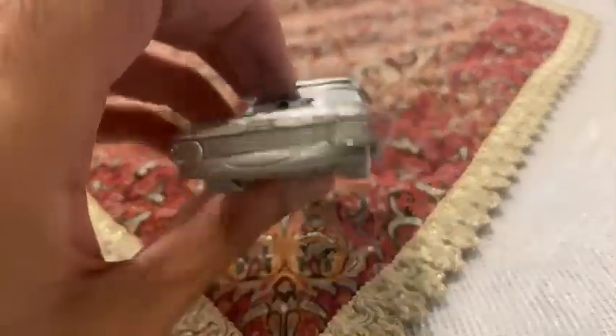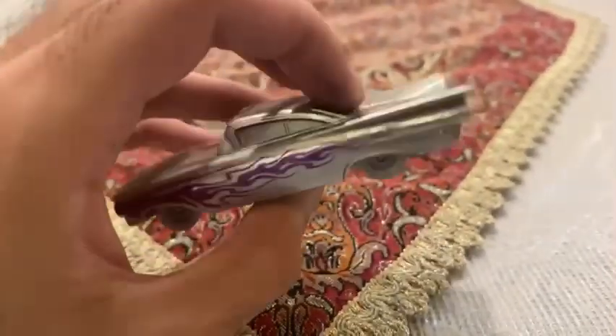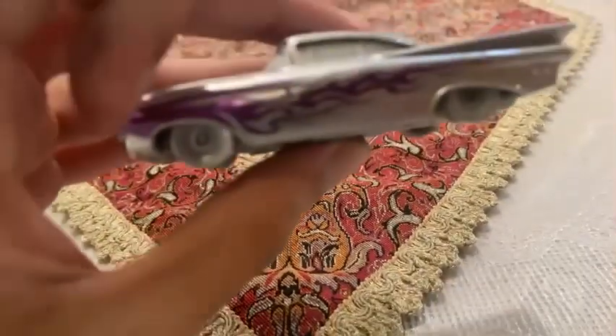So let's get started reviewing 100th Anniversary Ramon. Ramon is the Chevy Impala, which is the body and arts owner from Radiator Springs.